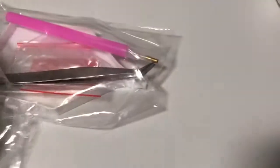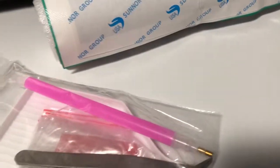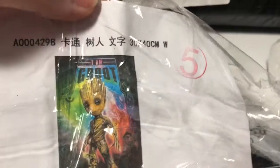They are both denim diamond paintings. So this first one I have is Groot. It's about even $40, and there's a million different colors.